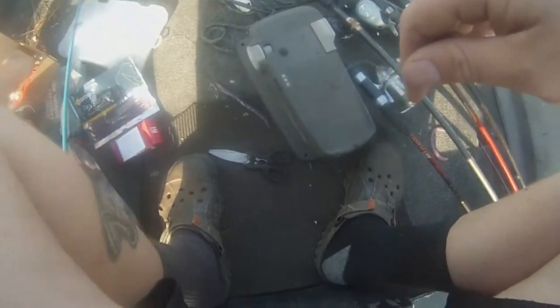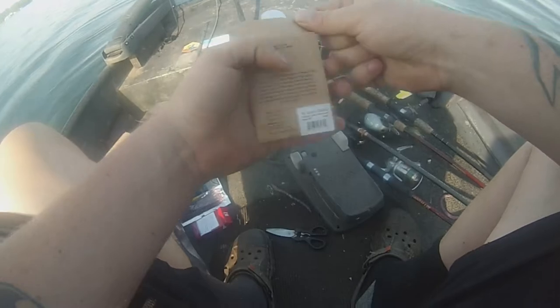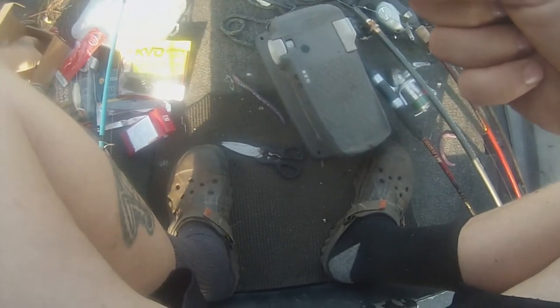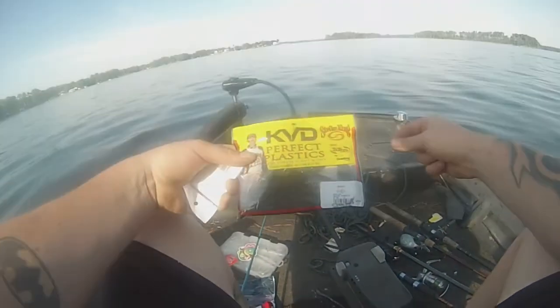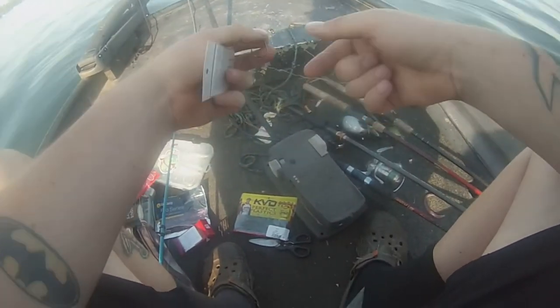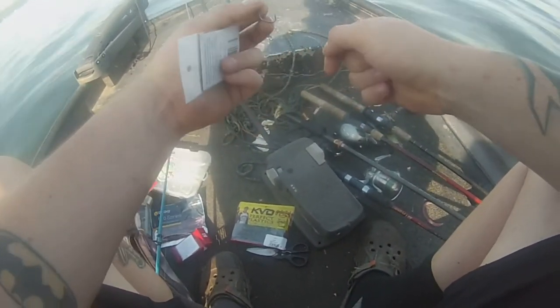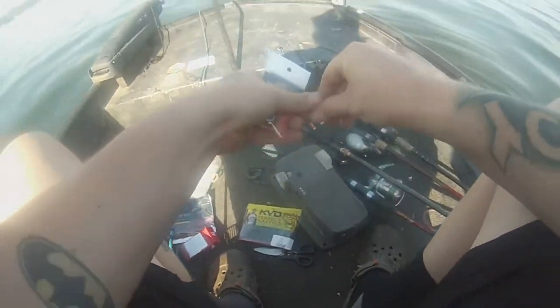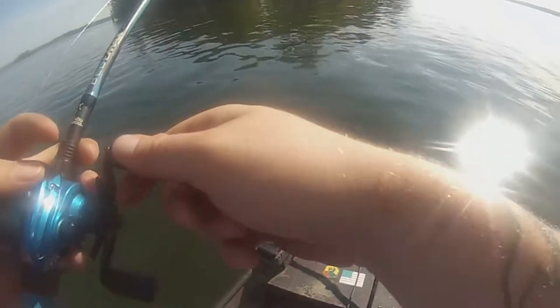Anyway, I think we're gonna count that one. If I catch some more on the other stuff and I got time, I'll go back and redo that bait. We're gonna go ahead and put the rodent on with the peg — gonna rig up the KVD rodent, green pumpkin, three out hook. I'd rather have an EWG hook, but gotta do the challenge. Probably gonna put it on like a 1/16 oz weight.